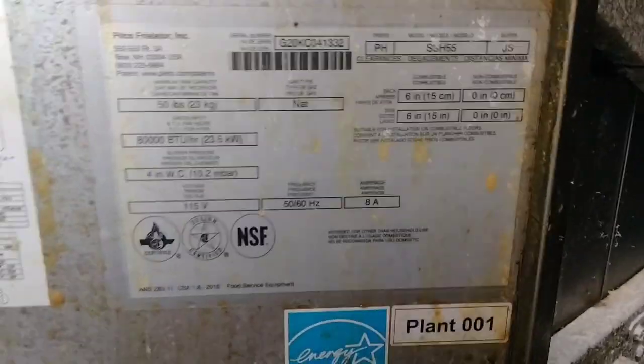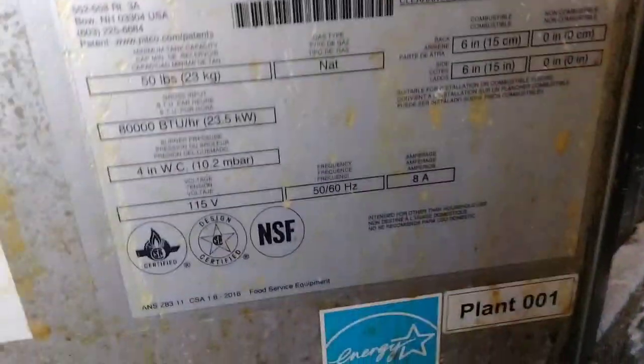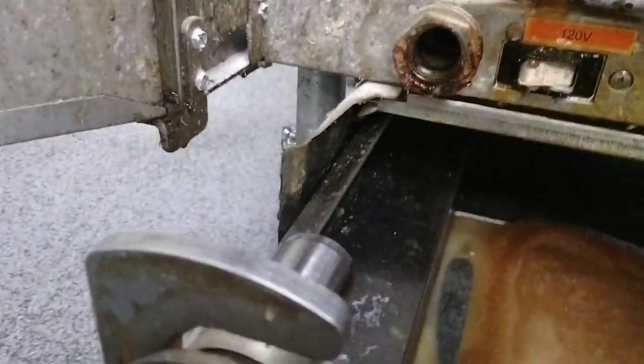Well, here we are again working on another Pitco design disaster. As you can see, this one was made in 2023 — it's October by the way — and naturally, Pitco, are you paying attention to any of this?